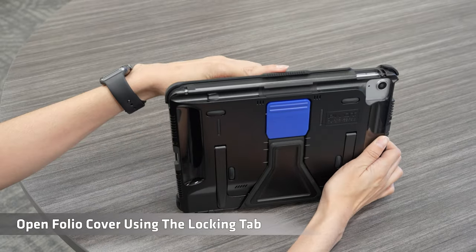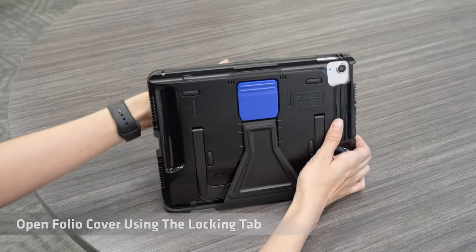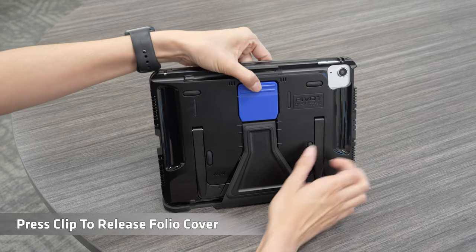Open folio cover using the locking tab. Press clip to release folio cover.